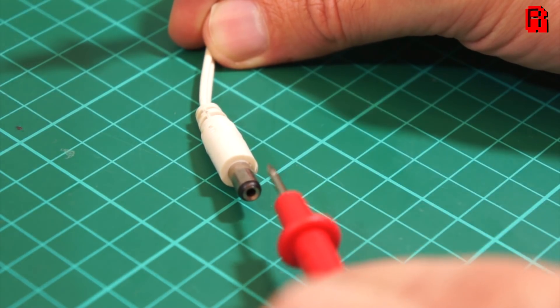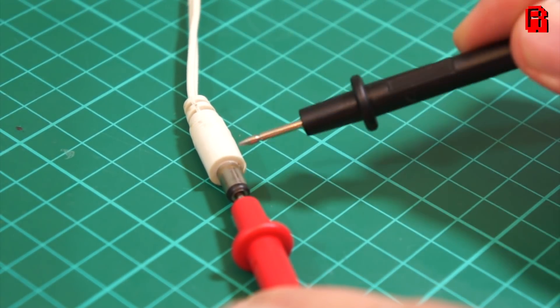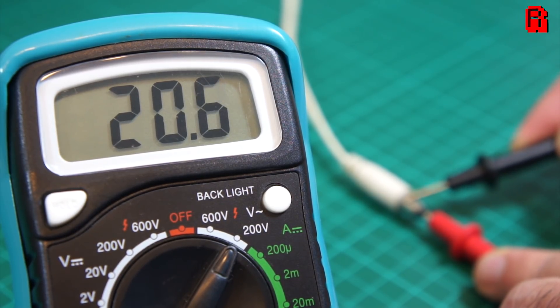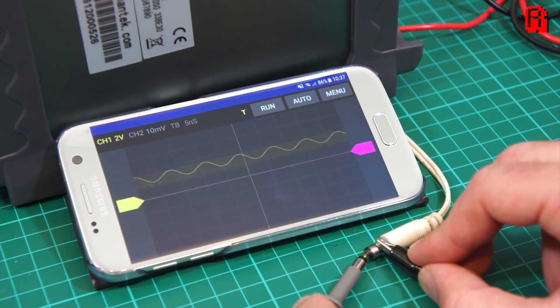A quick test on the power supply with the multimeter shows that it is giving us just over 20 volts. That's within the tolerances I would expect for a 19 volt power supply that isn't currently under load, so I'm happy to go ahead and test with that. And of course this being an alternating current, and we're in the UK, you can see the electrical current alternating or reversing direction 50 times per second, because here in the UK our AC current runs at 50 hertz.